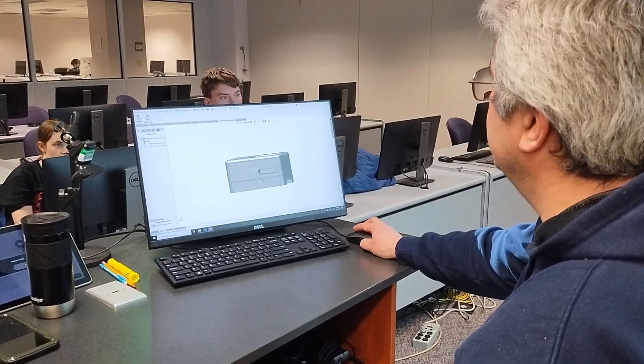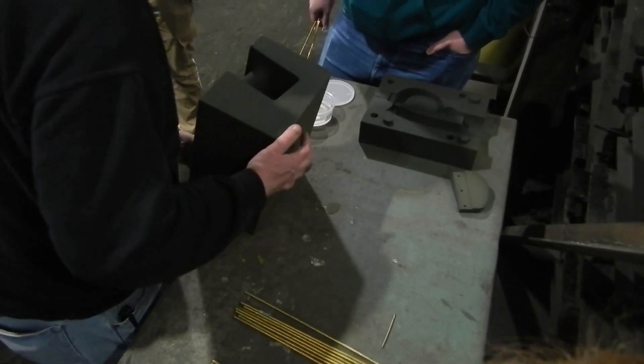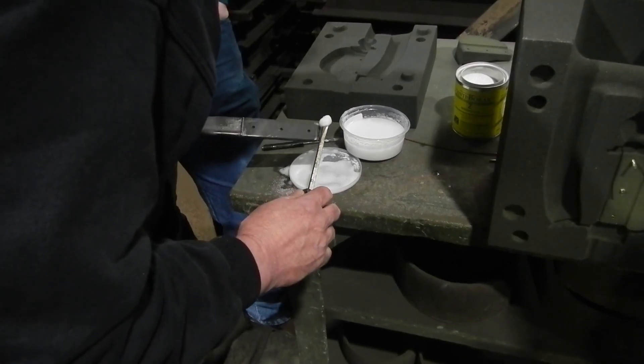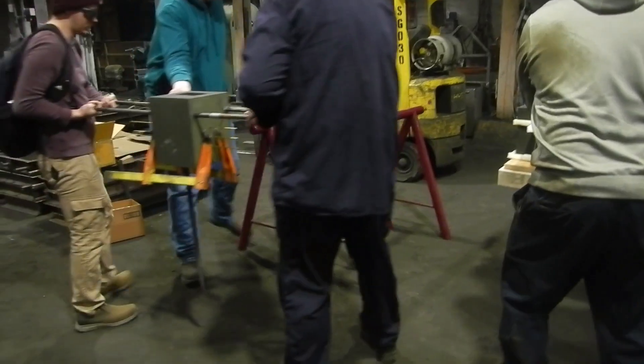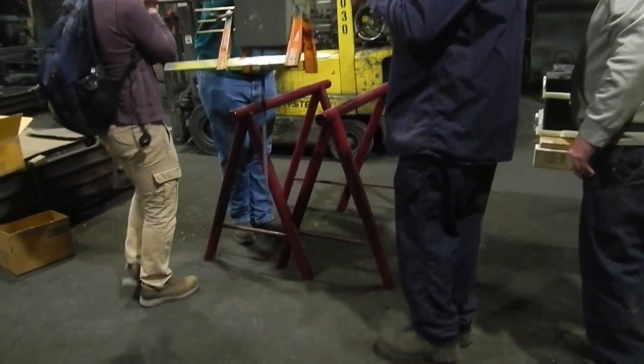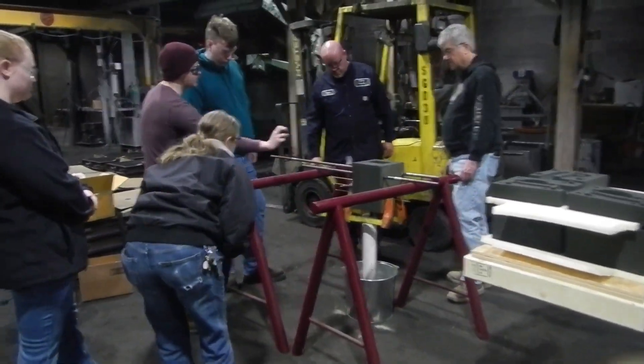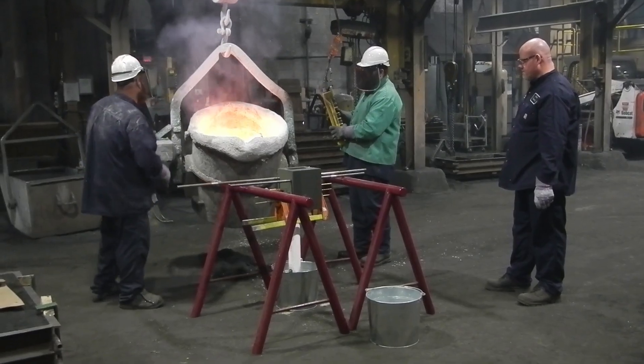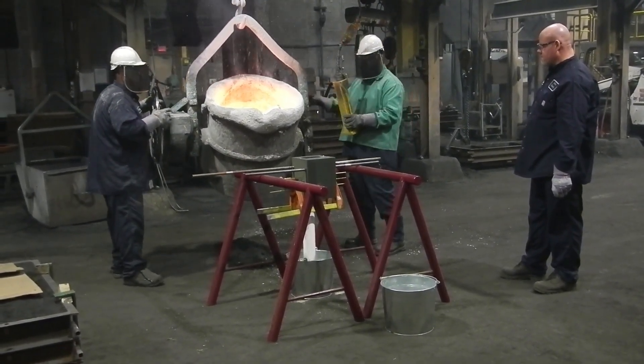We designed our hilt mold to center around minimizing the heat that the tempered blade is exposed to. We designed a small mold with a small riser that could be drained after solidification. We also kept our blade in a column of water to keep it cool during the process. And then we added flux to make sure that the bronze stayed wetted to the steel.